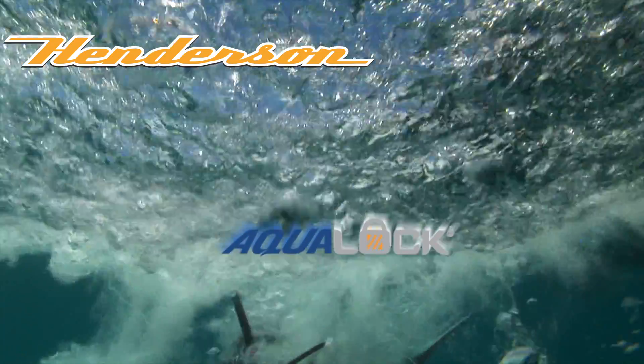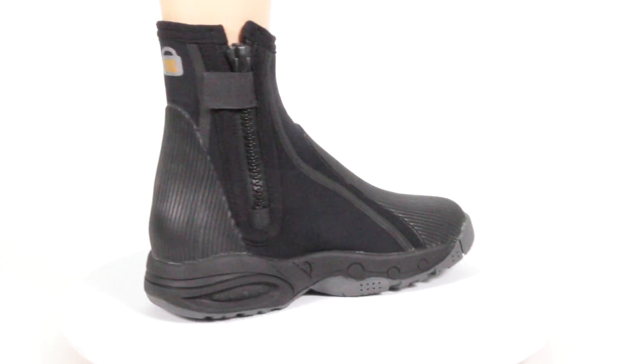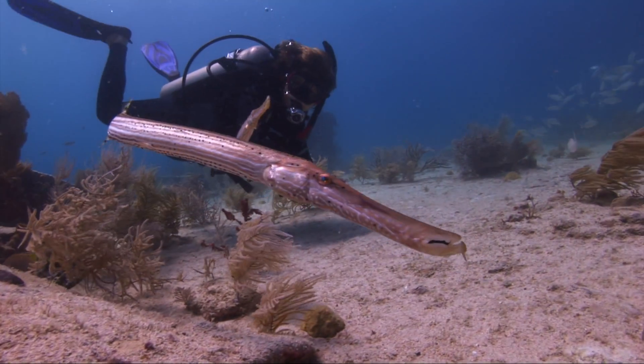Henderson is proud to announce the arrival of the AquaLock boot. Designed as part of the AquaLock wetsuit system, these boots utilize the same construction techniques used on all AquaLock products.